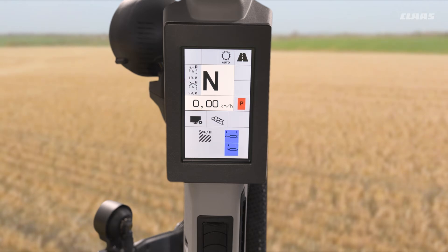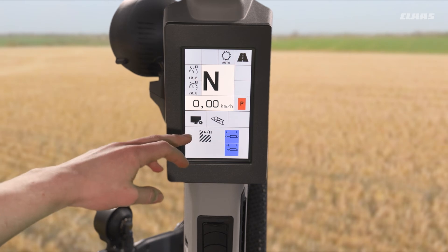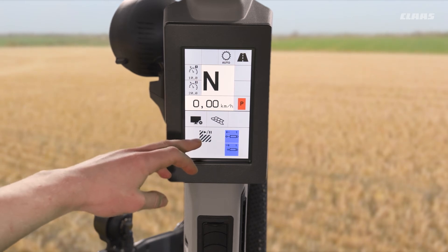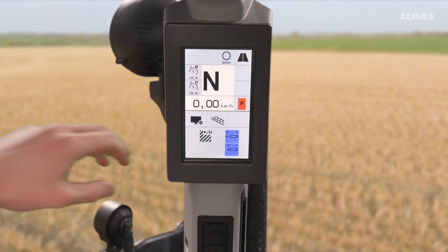The next thing we're going to want to do is tell the machine when we're in work and when we're out of work. At the moment, annotated by the play/pause symbol here, in this current condition when we pump our blue valve in the positive direction it will start counting, and when we pump our blue valve in the negative direction it will stop counting.